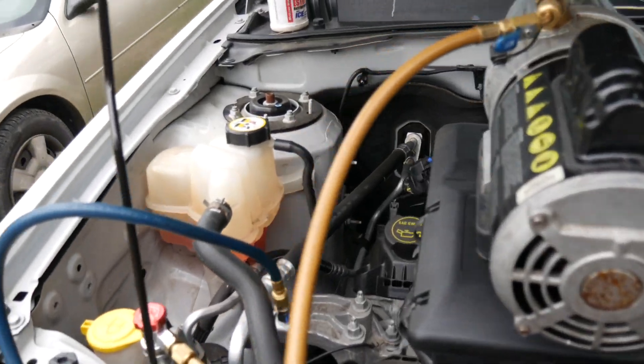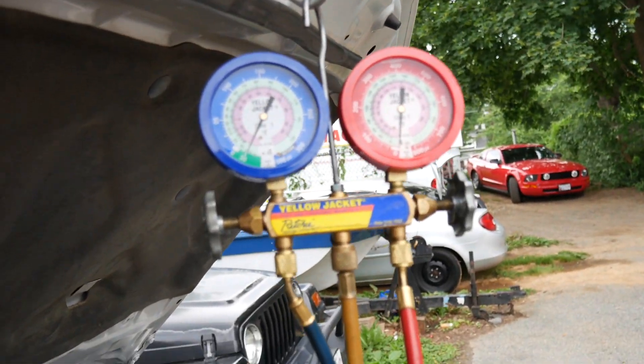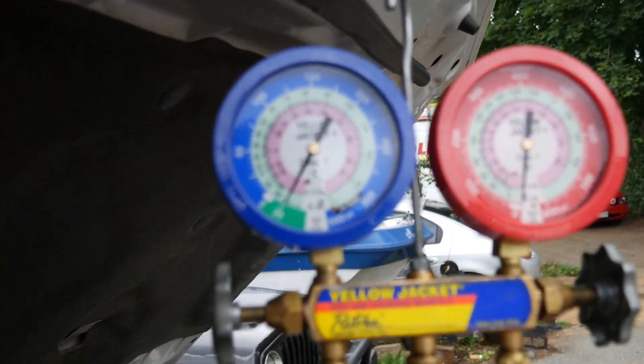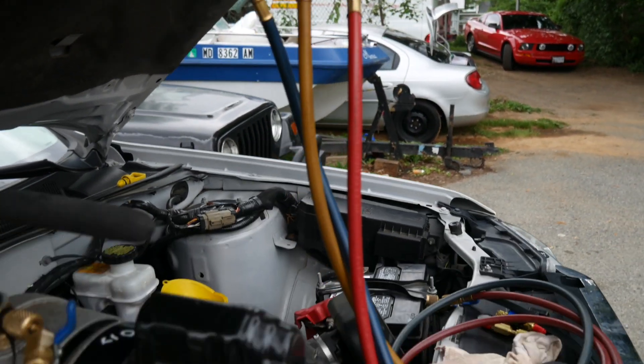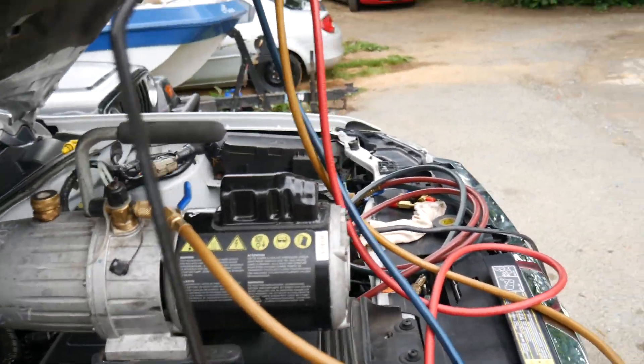We are vacuuming the system. So now we turn the pump off and we are going to wait 35 to 40 minutes. If that thing moves, that means we have a big leak. So we are going to wait another 35 minutes maybe.